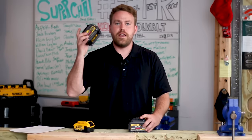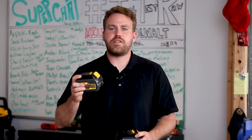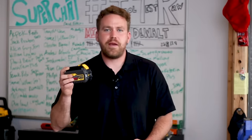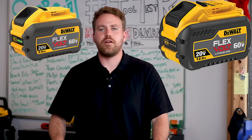I think FlexVolt is a great idea. Now these FlexVolt batteries come in three different sizes: you've got 6 amp hours, you've got your 9 amp hour, and you have your big boy, your 12 amp hour.